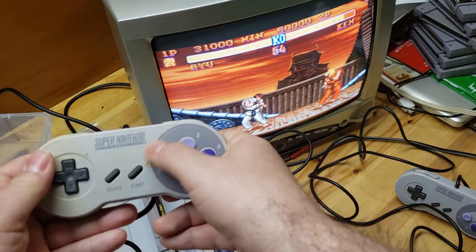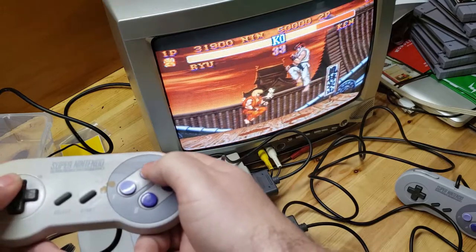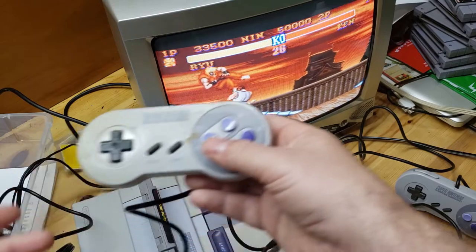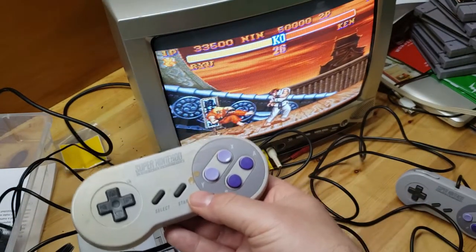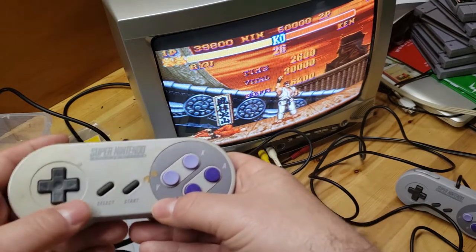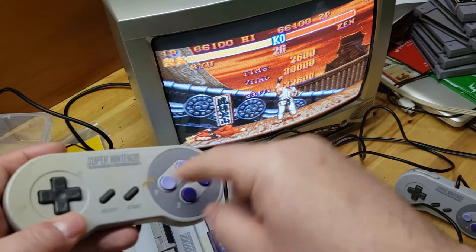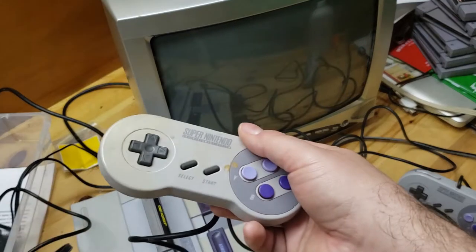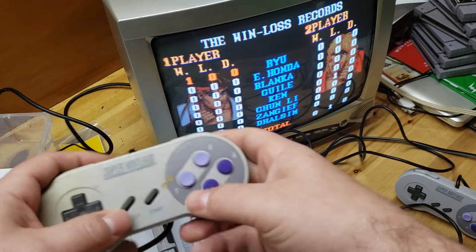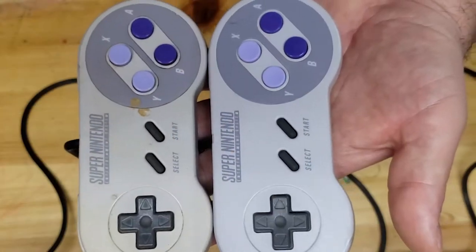The start button doesn't work at all - not surprising since there's something near it, so maybe something leaked in there. All the other buttons seem to work good though. I'm gonna go ahead and take apart this controller and the second player controller. I'm gonna take them apart and clean them up. It looks like it's really just gonna be the start button, but not having a good start button can be annoying if you're trying to get into menus. I'll get all the buttons clean too.